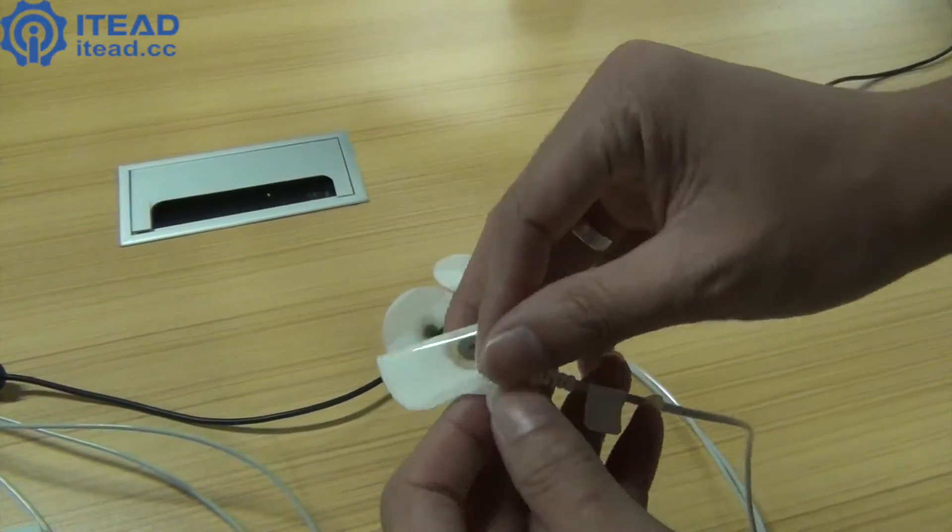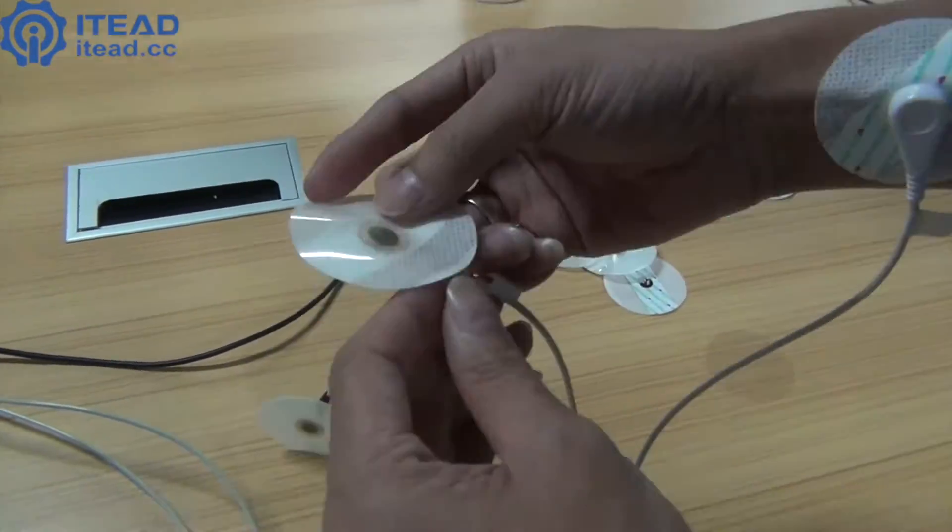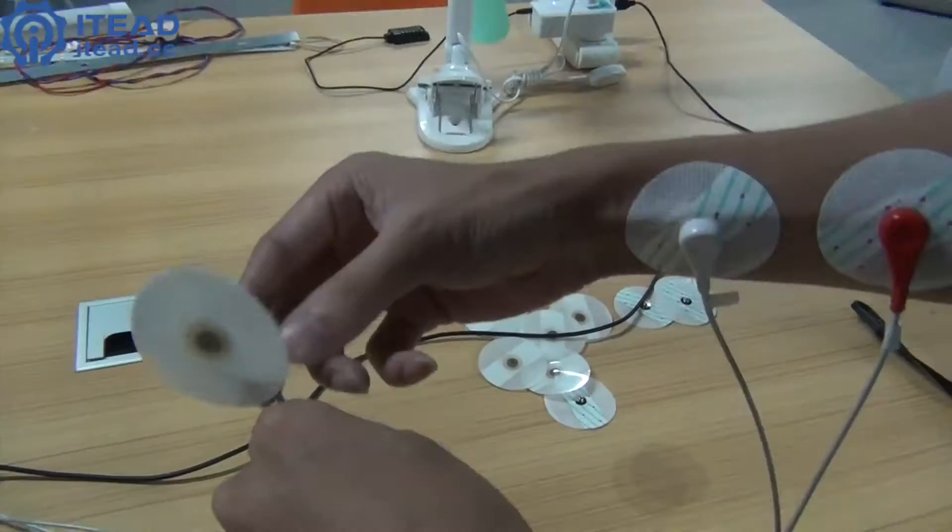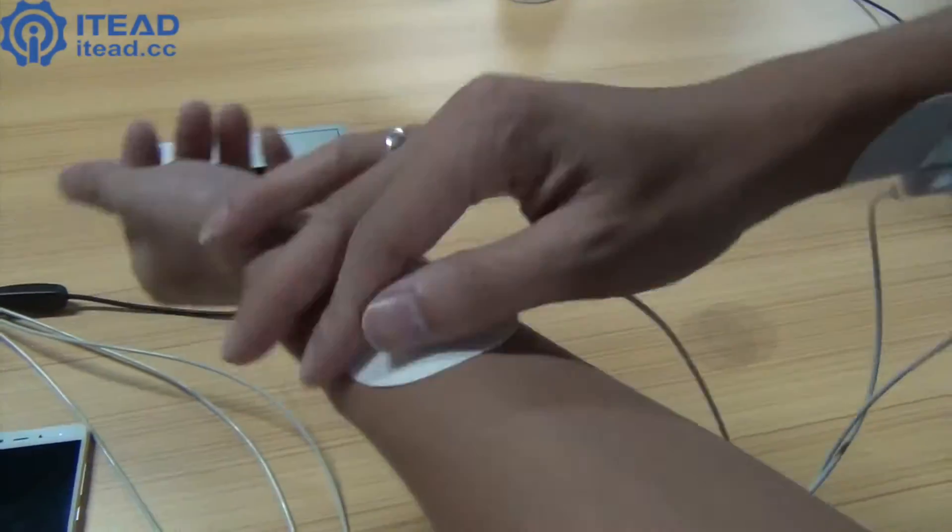Tear off the protection film of these three ECG electrodes and place them on your arm. The red and white ones are placed on your right arm, while the black one is placed on your left arm.